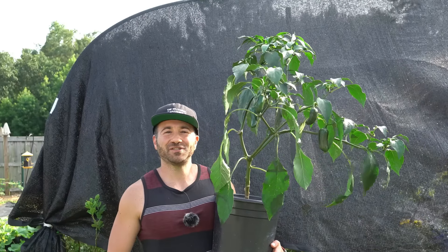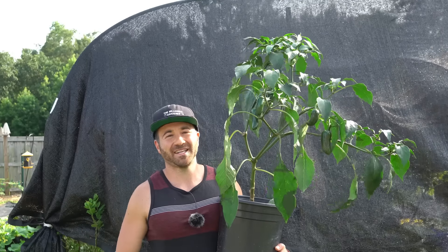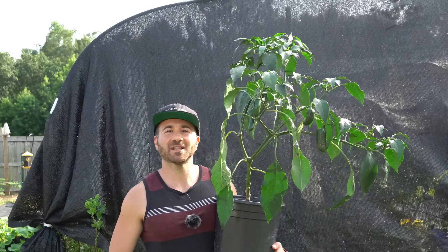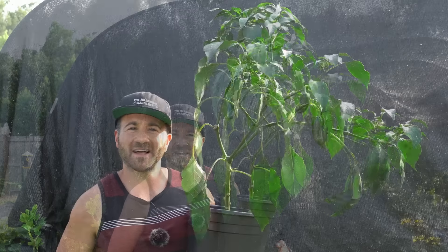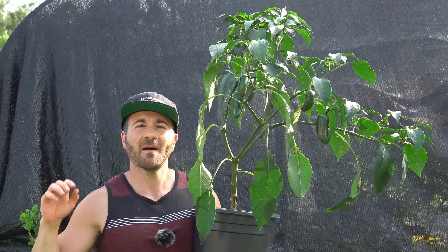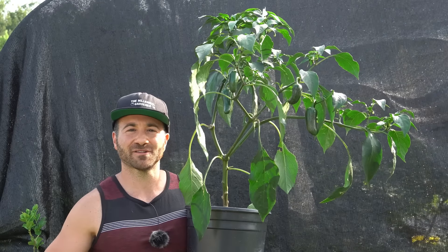What's growing on, gardeners! It's Thursday, June 29th, and it is wicked hot here on the southeastern coast of North Carolina. But the one plant that seems to be loving the heat are my pepper plants. That's why on today's video I'm going to share with you how to grow the biggest, most productive, best pepper plants in containers that you ever have, in five easy steps.